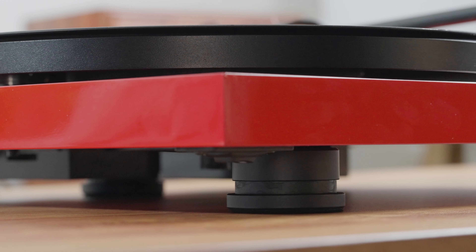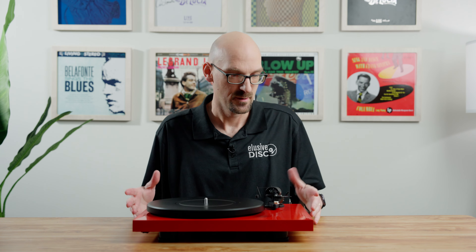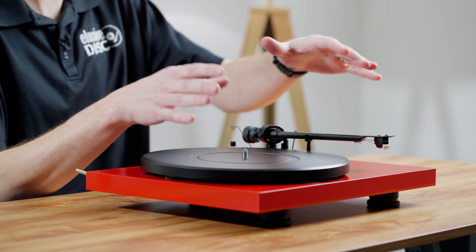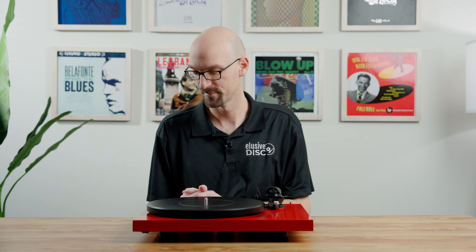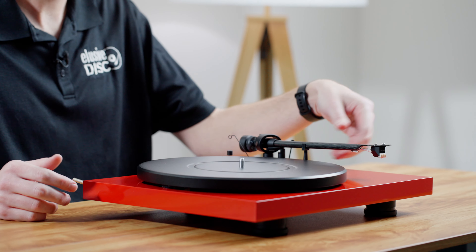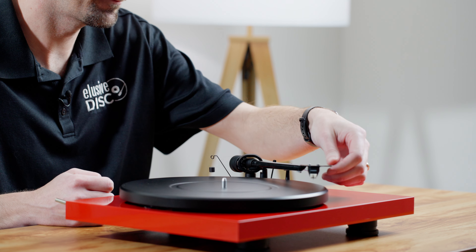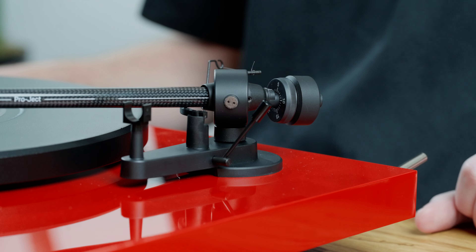Once the platter starts spinning, the added mass gives it almost a flywheel effect — it just keeps running really smoothly with next to no vibration, which is great. Vibration is something you want to eliminate entirely from the system. The feet on this table do a great job of keeping vibration out, and they're leveling feet so you can get the table perfectly level. Not having it level causes the cartridge to not sit in the groove correctly, which can cause wear and make it sound bad.